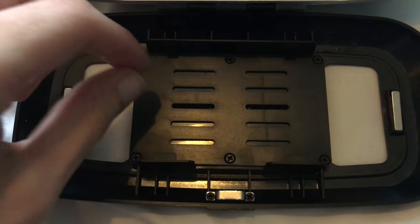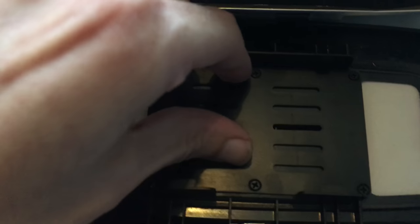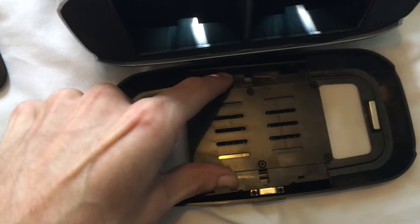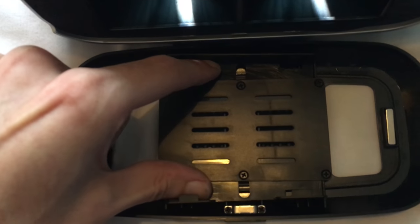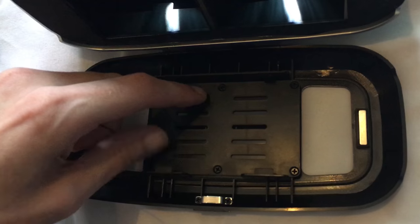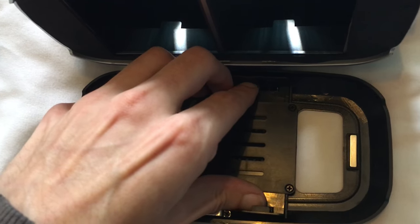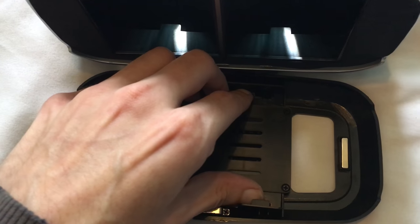This is quite a good little thing actually because it opens up really far. When I first got it I didn't think my phone — it's an iPhone 6 Plus — would fit in. But these two little brackets open up a long way, so I'm pretty sure you can fit any phone in there.